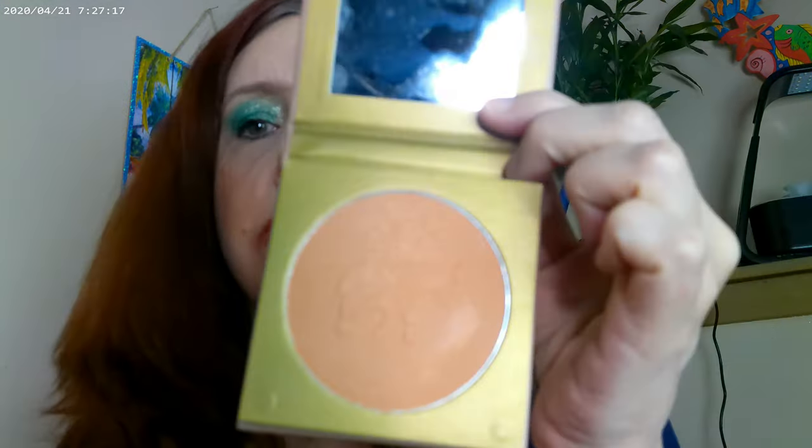For bronzer I used the Koki Matte Bronzer in Sunlit Peach. You can get that at Kroger grocery stores, and you can also get the Maybelline Matte Ink Crayons at Walgreens and grocery stores too. The Sunlit Peach definitely has an oranger undertone to it.